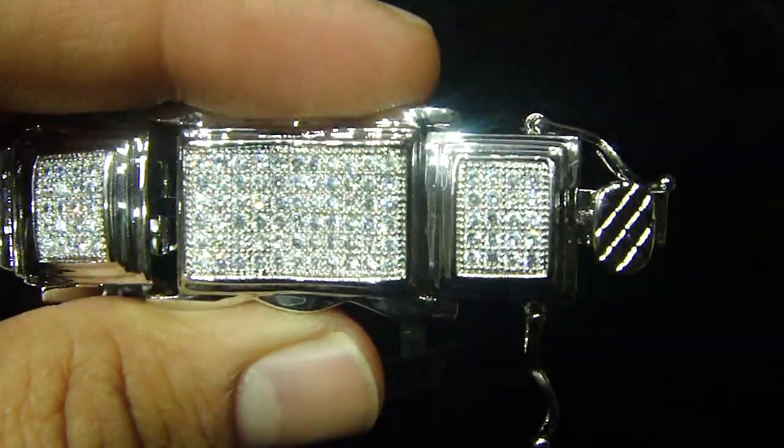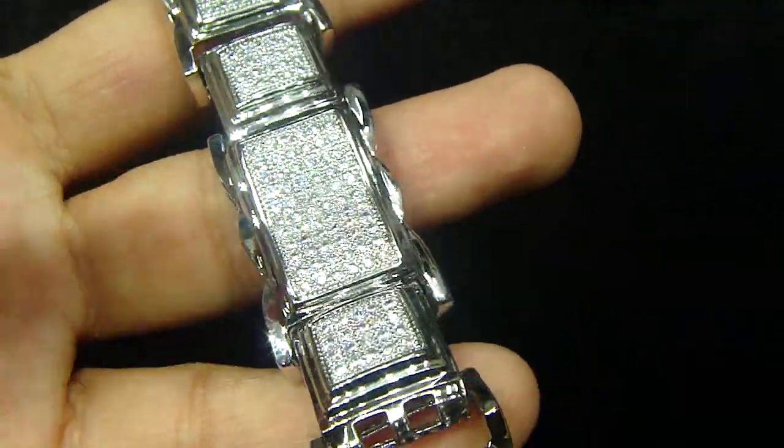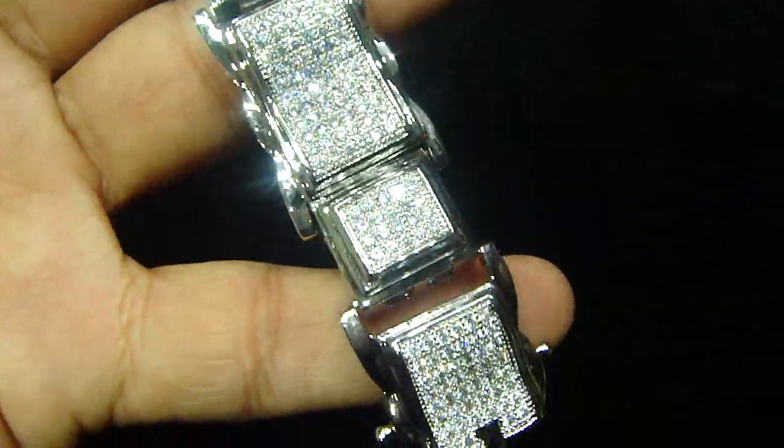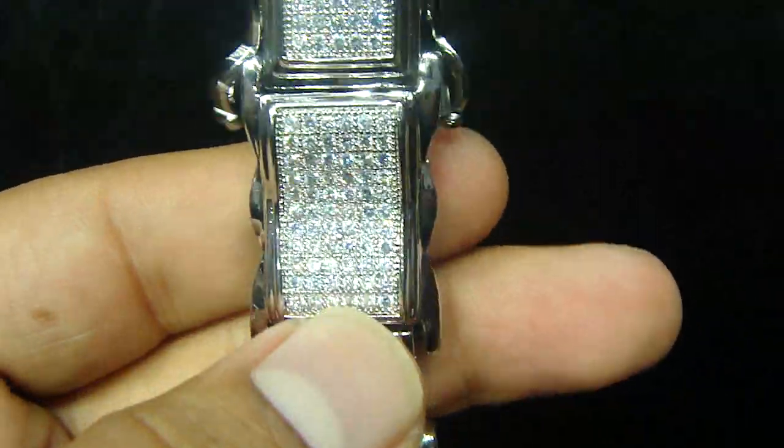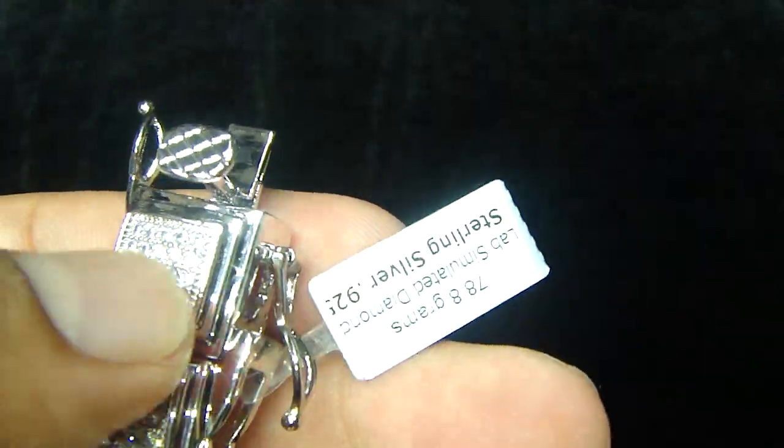All Micro Pave, fully iced out, real sterling silver. What you're going to do is, on the bottom, you're going to look at the description, you're going to look at all the details — 925 sterling silver.